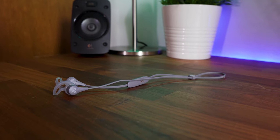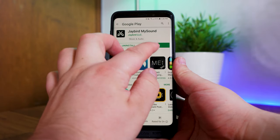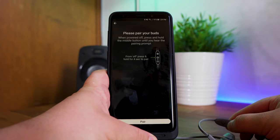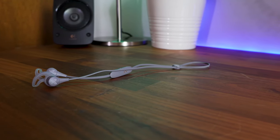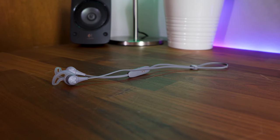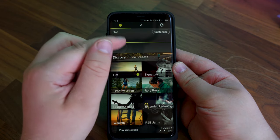The whole experience of setting up and listening to music is pretty straightforward. After installing the Jaybird app for either iOS or Android, the app will guide you through pairing and setting up the headphones for the first time. It'll also guide you through the right fitment for your ears, and this part of the process may take a little while, but it's an important step. Once you've completed those steps you can start playing your music.